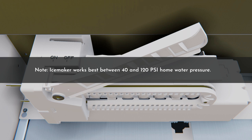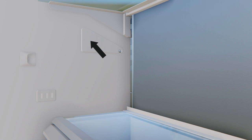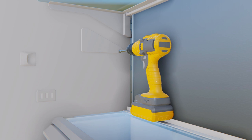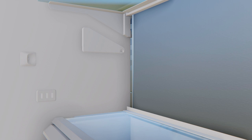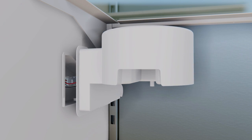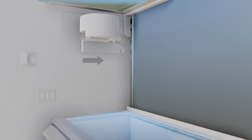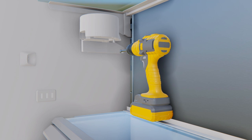The ice maker works best between 40 and 120 psi home water pressure. Locate the autofill pitcher cover on the left side of the refrigerator's interior. Remove the T20 Torx screw holding the cover in place toward the rear of the cover and retain this screw. Slide the cover forward to remove — this reveals an electrical connector and a water tube. Remove the autofill assembly from the box, then connect the 4-pin connector and the tubing from the autofill assembly to the connector in the compartment wall. Conceal wires and tubing inside the wall compartment and place the autofill wall assembly onto the forward end of the mount until flush with the interior wall. Slide the assembly toward the back wall until the mounting screw hole is visible, then secure the autofill assembly with the T20 Torx screw removed earlier.